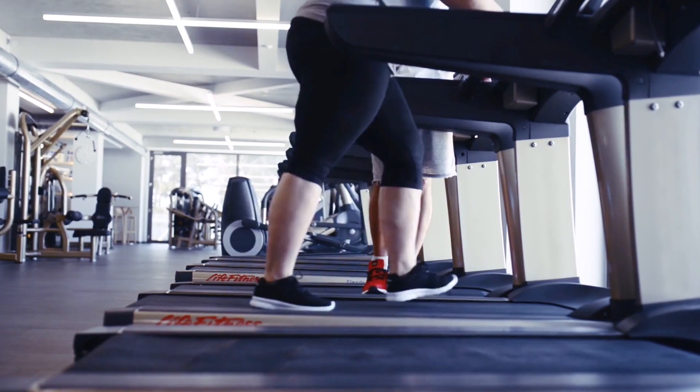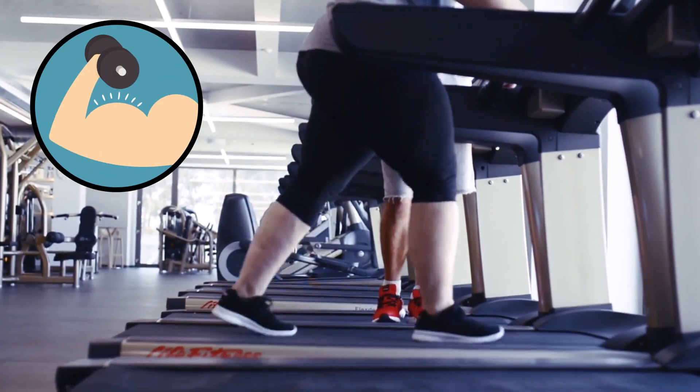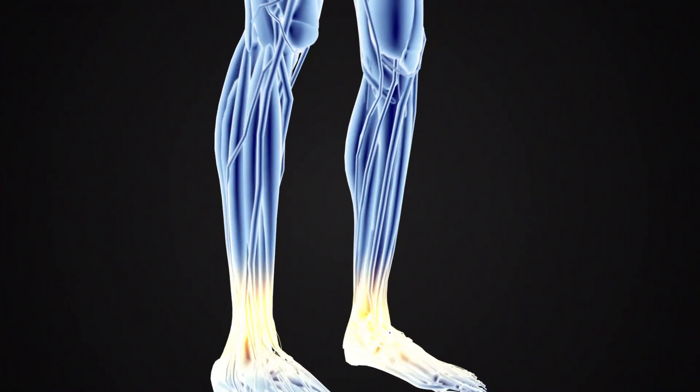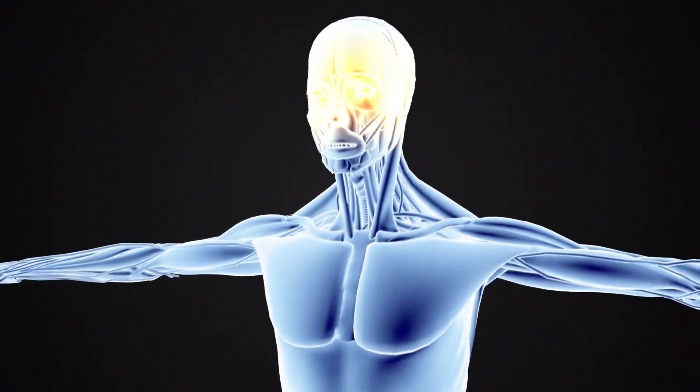But back to our training. A lot of training programs and workouts don't give great results simply because they target only one muscle group. As a result, it gets an amazing workout while the other muscles are basically abandoned. So the solution is easy — you have to train all the muscle groups during your workout, and that's exactly what we're going to do.